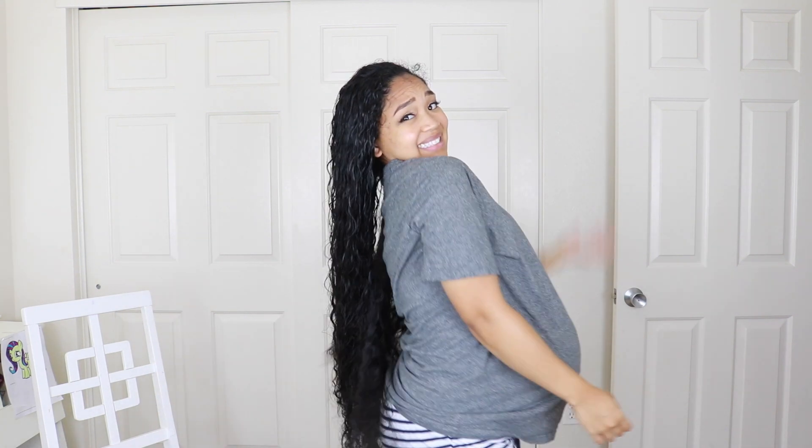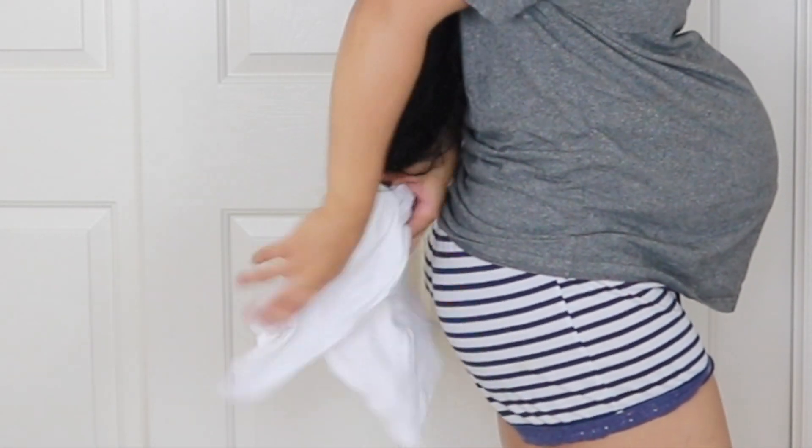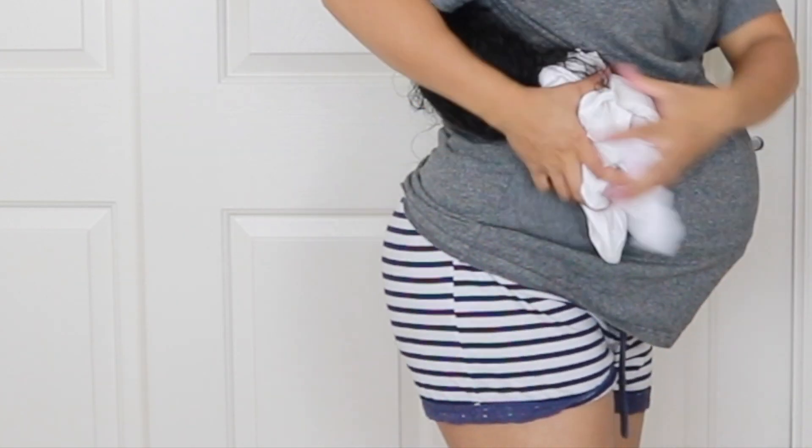Have you ever struggled with your hair soaking wet and you don't like it down your back? You try to grab a paper towel or a little t-shirt to dry the ends because it's dripping, and you're pretty much just frustrated because it's just not working out. I'm gonna show you how you can plop your hair with a cotton t-shirt so your hair is not down your back dripping wet, your curls can get much more defined, and it can speed up drying time.